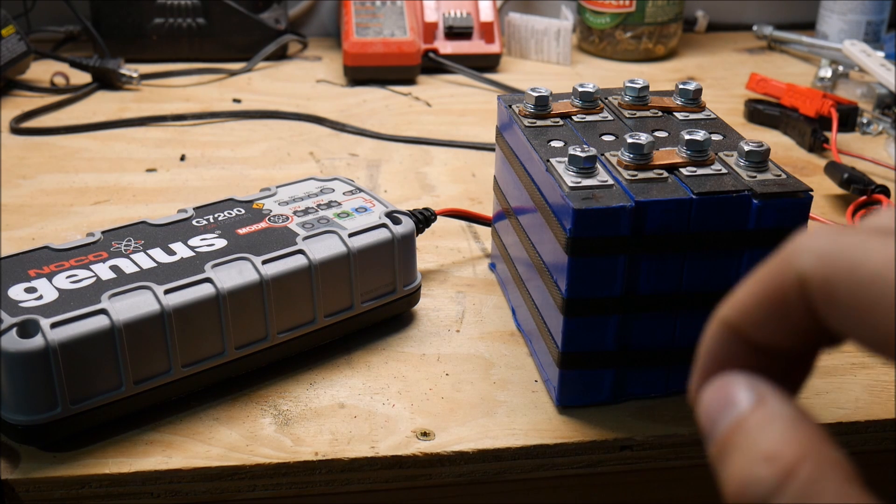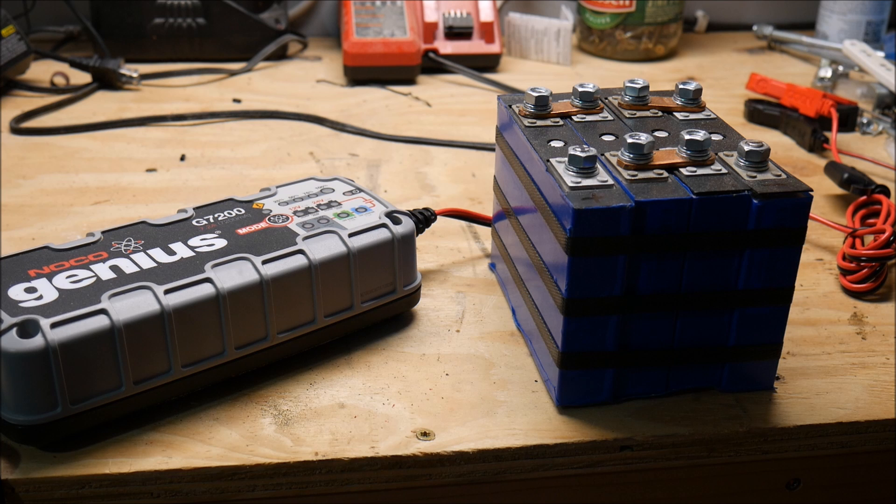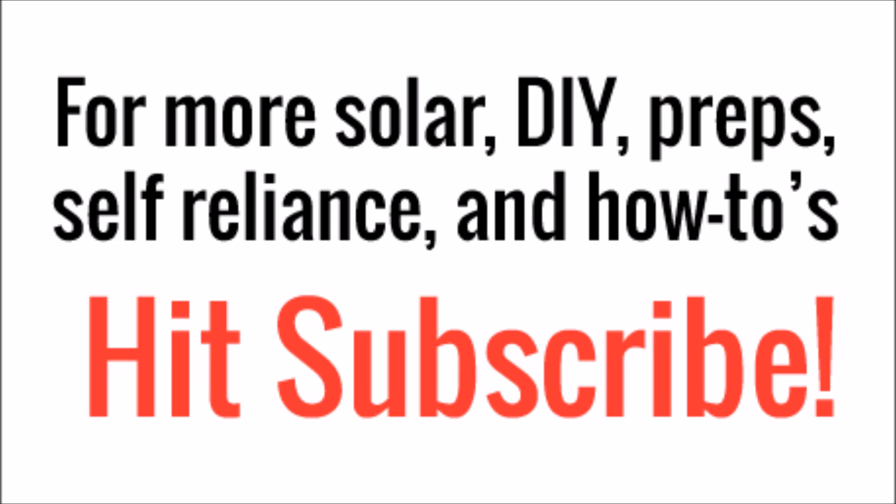This is a 12 volt 25 amp hour lithium iron phosphate battery. That completes this video — that'll be the last Noco Genius video that I do. I think it's a good all-around smart charger. I encourage you guys to check it out and pick one up via the link in the video description below. Thanks for watching. I've got a lot of lithium battery videos coming up, so hit subscribe and don't miss them.